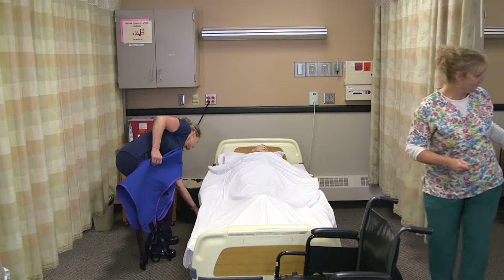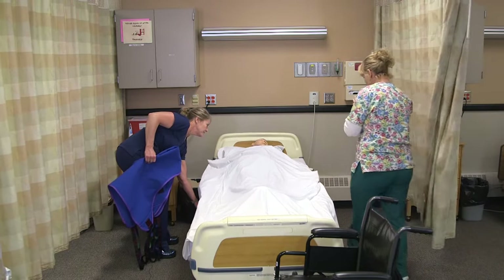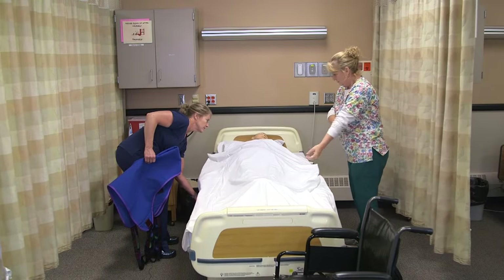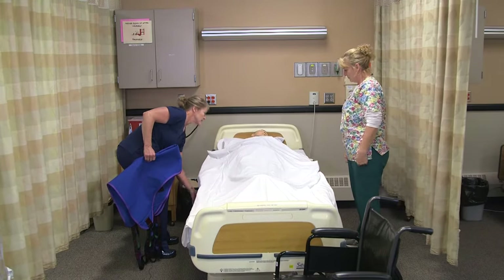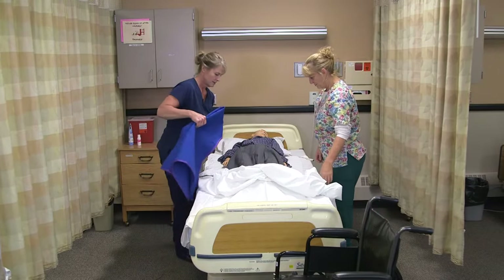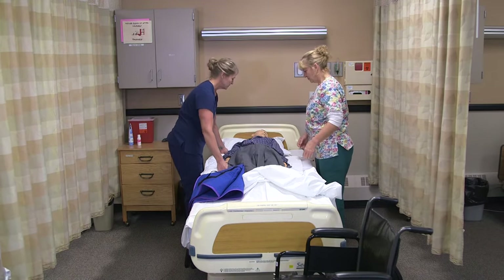I'm going to bring your bed up, Lee. Okay, you're all dressed. To get the sling in, I'm going to have you scoot over towards me first on three.